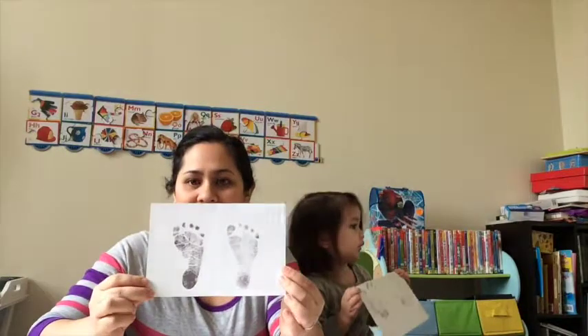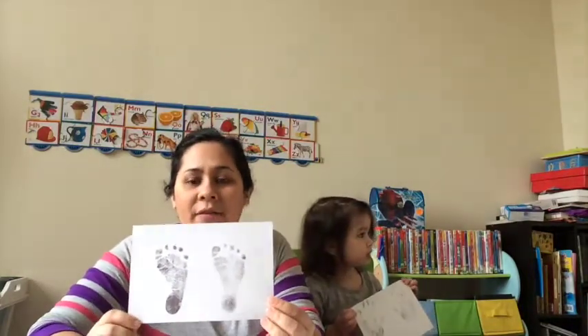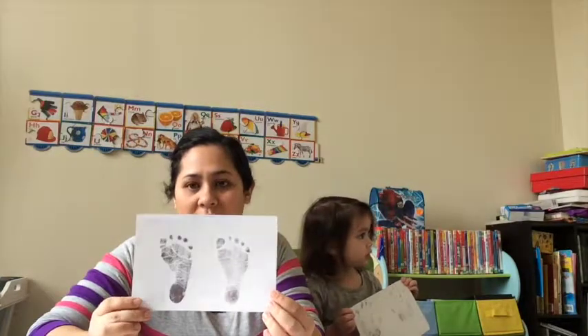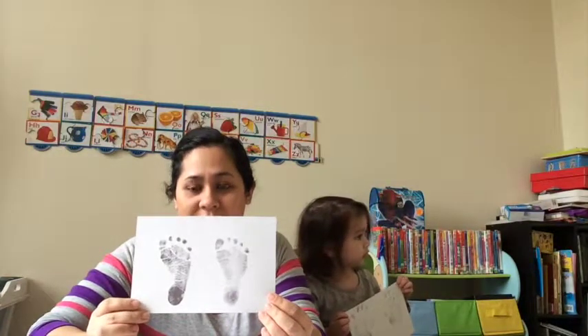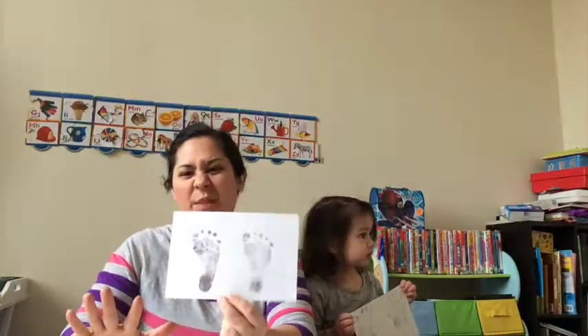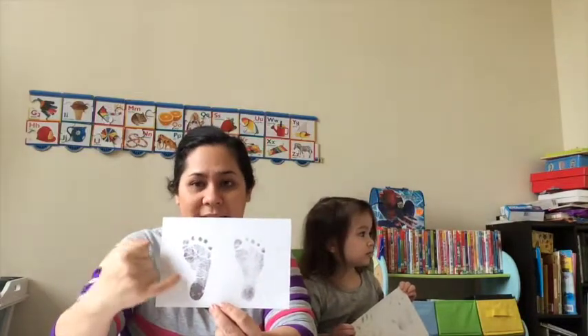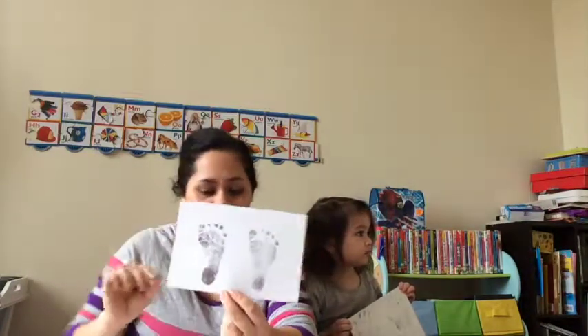This is Zoe's feet which I did last night when she was asleep. If you have a little baby, I recommend that you wait until they are absolutely sound asleep because they often wriggle. I tried doing her handprint but she kept curling up her hands. When she was really sound asleep it was a bit easier to get her footprint because I could press on her toes. It's a lot easier with an older child, as you'll see in my video.